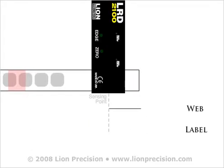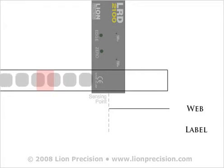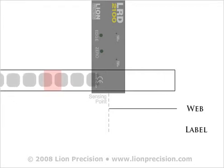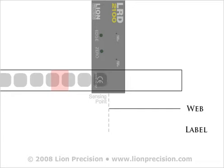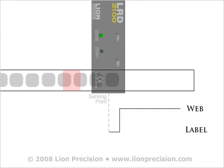Rather than sense the total thickness of the web, the LRD2100 and LRD3100 only detect changes in web thickness. When an increase in thickness is detected, the output changes to indicate the presence of a label. When a decrease in thickness is detected, the output changes to indicate a gap.